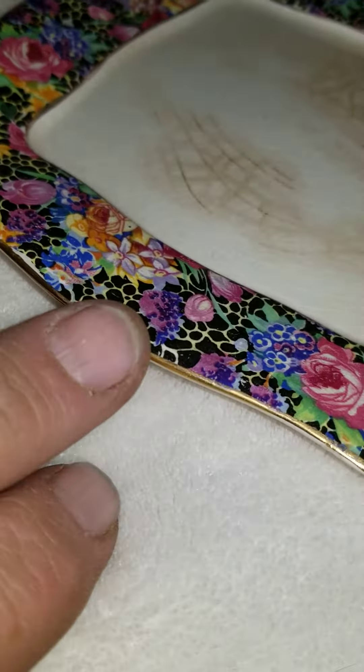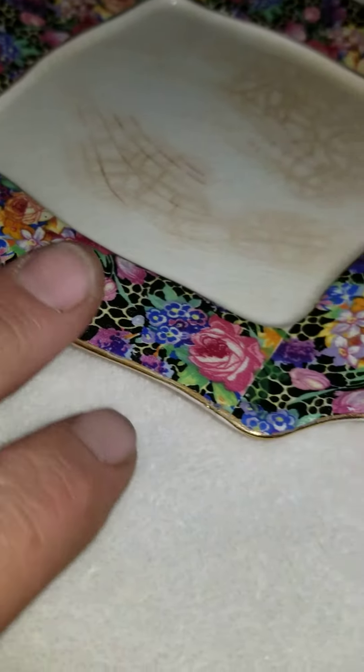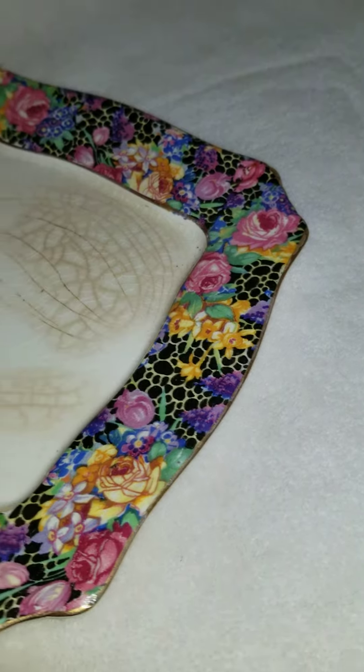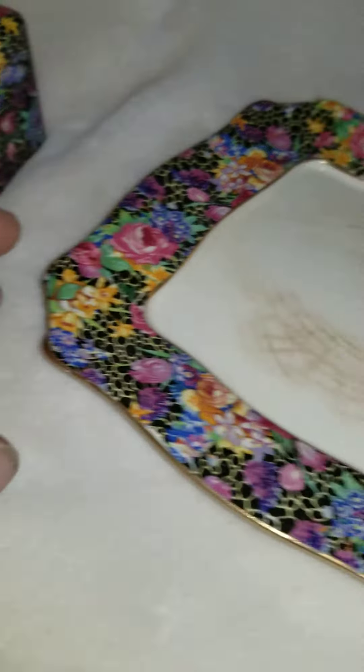As usual, it's like they hand-painted the gold on here. So you can feel a little bit of a bump when you run around that, but that's from when they hand-painted it.